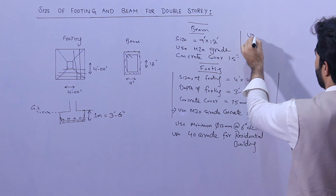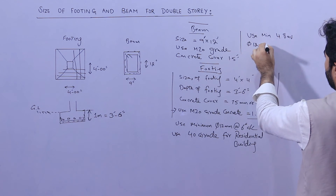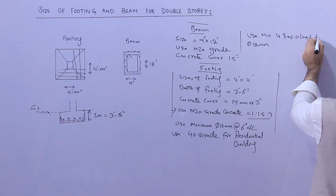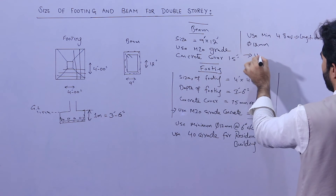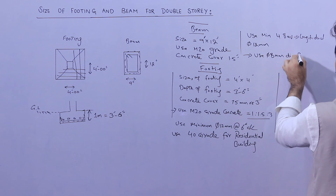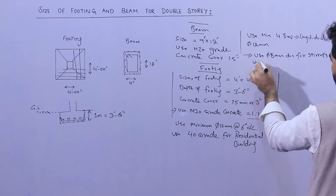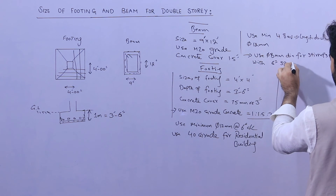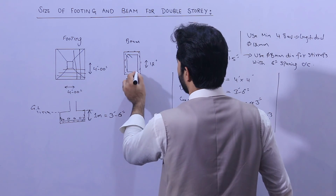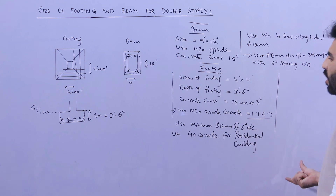For beam steel reinforcement, use a minimum of 4 longitudinal bars with a diameter of not less than 12 millimeters — 2 bars at the bottom and 2 at the top. Use 8 millimeter diameter stirrups with 6-inch spacing center to center. This is for a G+1 story building.